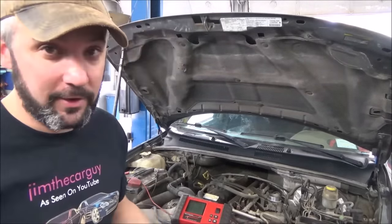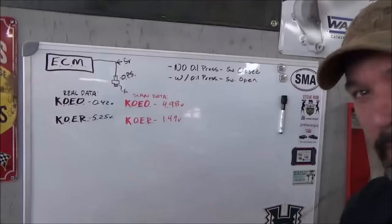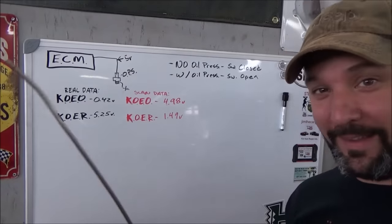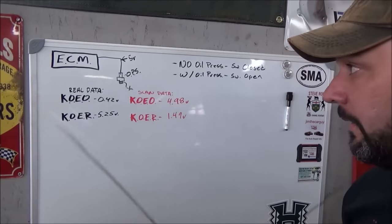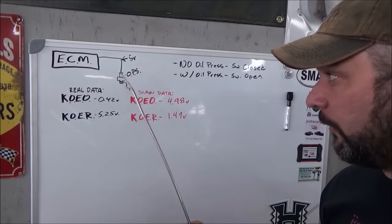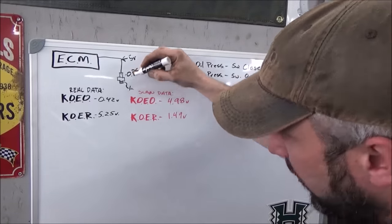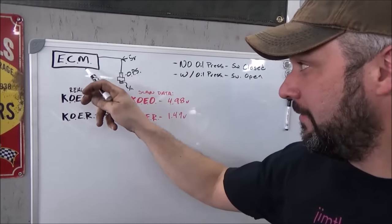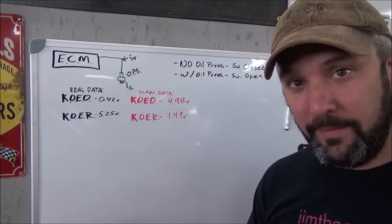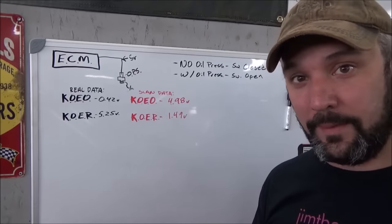Here's the bottom line on this Jeep's oil pressure gauge: if you have one of these Jeeps with an oil pressure gauge, forget it — the gauge is phony. It only indicates whether you have oil pressure or you don't. That's it. The sending unit is not actually a sending unit. It's a classic single-wire oil pressure switch — either open or closed. On the whiteboard: the ECM sends 5 volts to the oil pressure switch, which goes to ground. The switch is either open or closed — it cannot give a varying reading on a gauge. With no oil pressure, the switch is closed and shorted to ground. With oil pressure above the threshold, it goes open circuit — essentially like unplugging the connector.